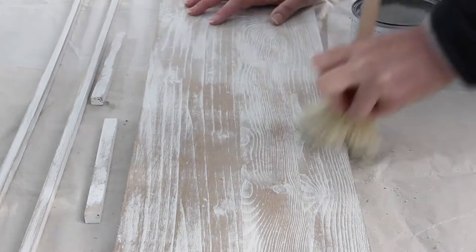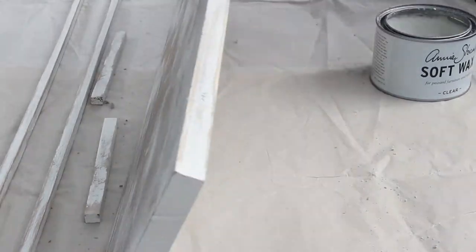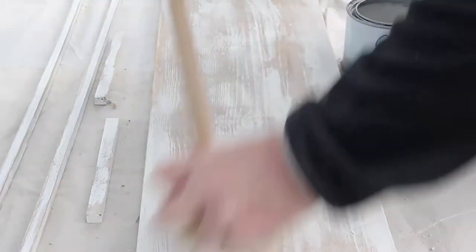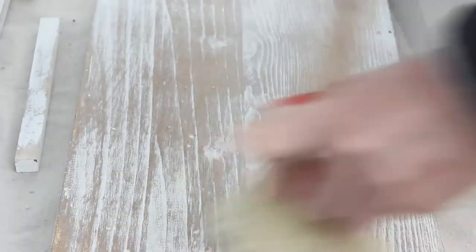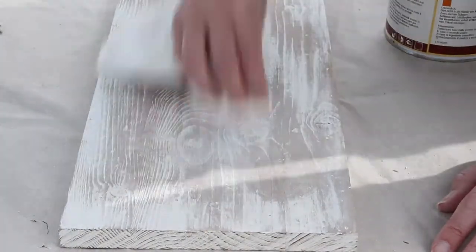And then the last thing I'm doing before assembling this pedestal tray is to give it a coat of Annie Sloan Soft Wax, and I'm using my big round wax brush to do that. I'm not sure if you can see from the picture, but the wax makes it a little bit darker and it really brings out the grain in the wood as well, which is really lovely.